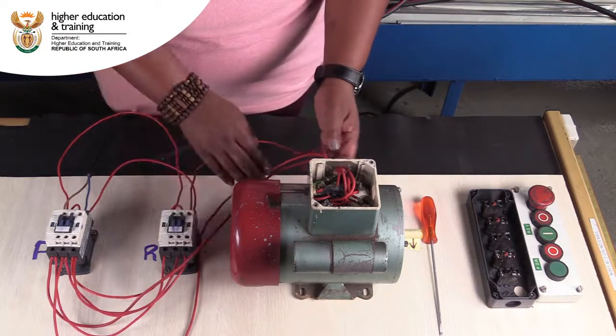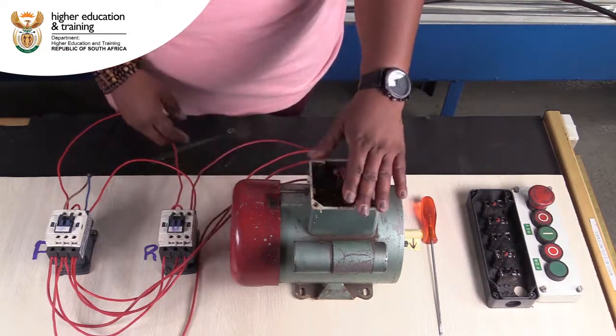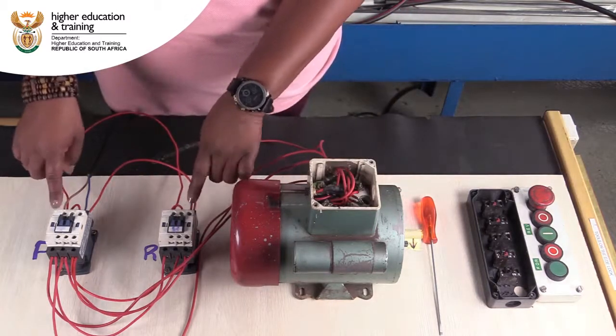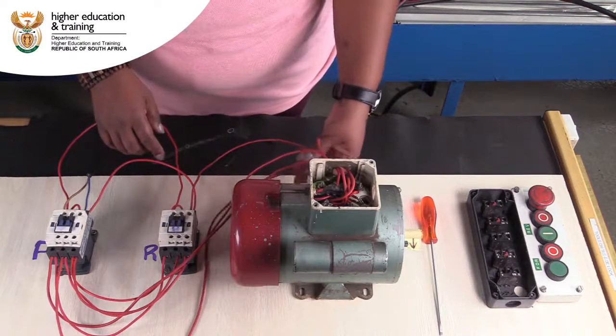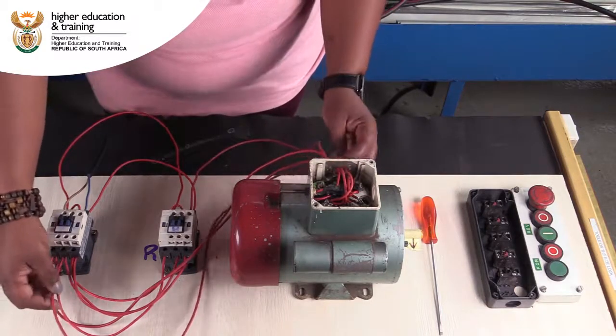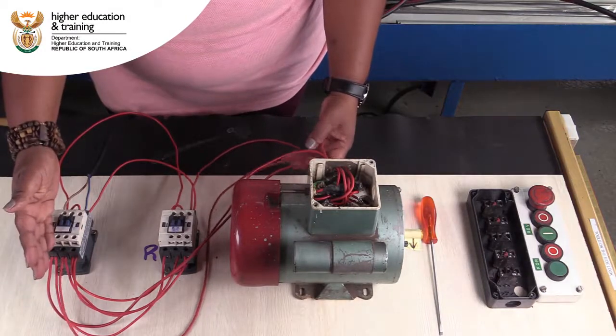We have wired in cables that are going into the motor. Remember, all the time we need to connect between the motor and the contactors for us to be able to have continuity. We've got a connection that comes from the running winding, which is where we're doing the reversal of the direction.